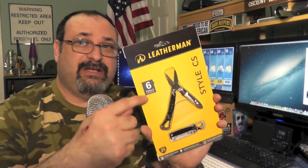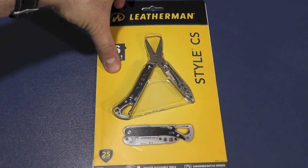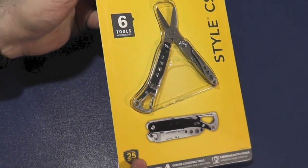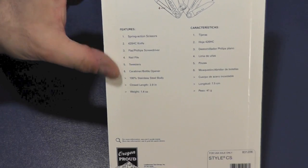They do have a slightly different edition called the PS, where instead of scissors as the main tool, you get pliers. You get six tools in here and a 25-year warranty. Now, nowhere on the packaging does it say where it's made, but I believe — correct me if I'm wrong — that all the Leatherman products are made here in the USA, in Oregon. On the packaging you can see it says six tools, there's the 25-year warranty on the bottom, and a description of the tools.